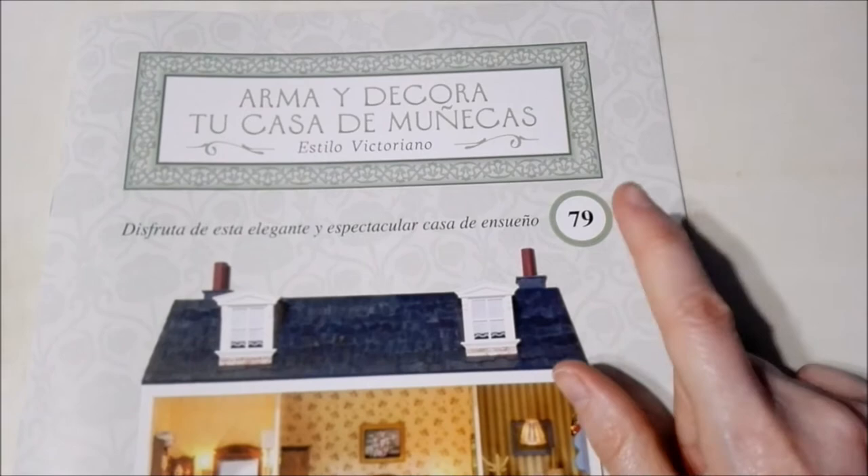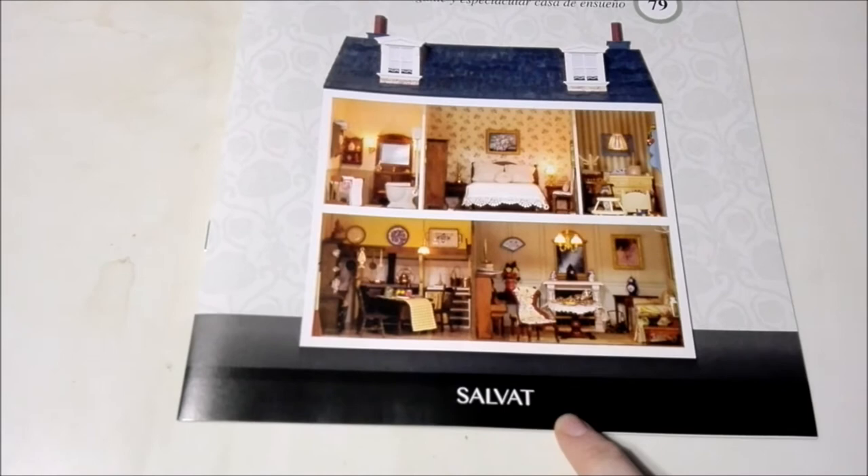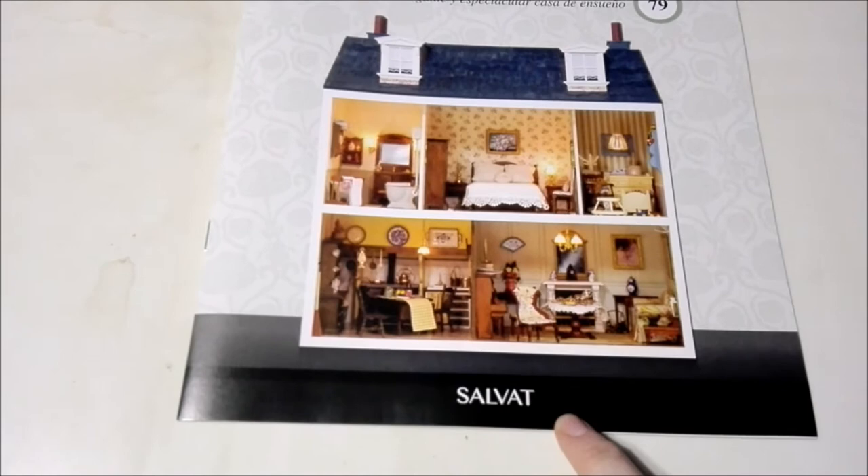This is number 79. If you would like to see the previous 78, all you have to do is check out the playlist located in the ink cards at the end of this video. This collection is from Editorial Salvat. Let's open this up.